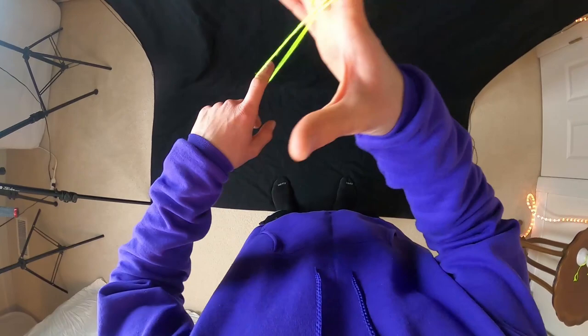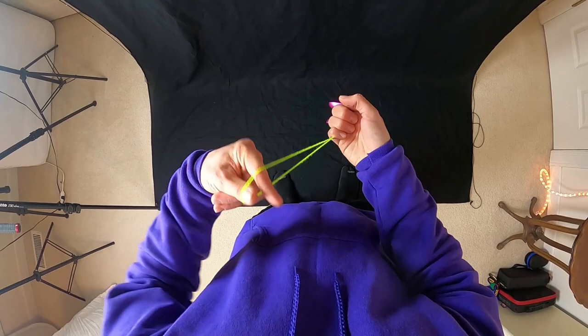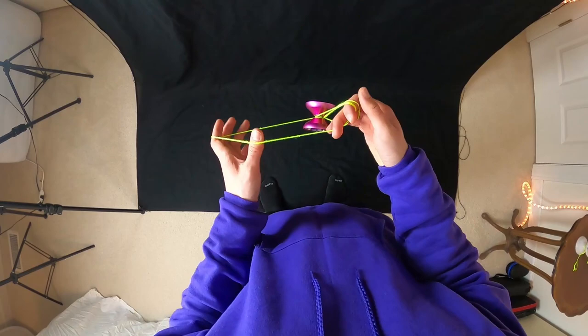It can get a little bit confusing here with all these twists in the string, but once you do this step your finger should be pointing down like this. Just put your thumb right in there, turn your hand up like that, and you're going to roll onto the string that's farther away from you.